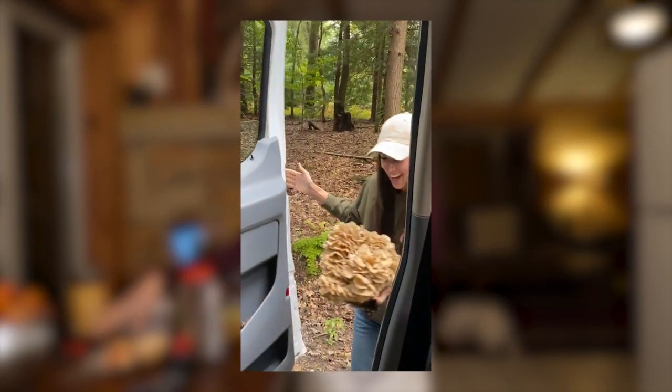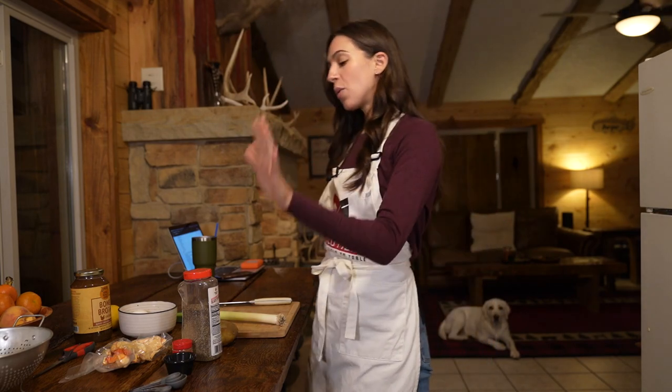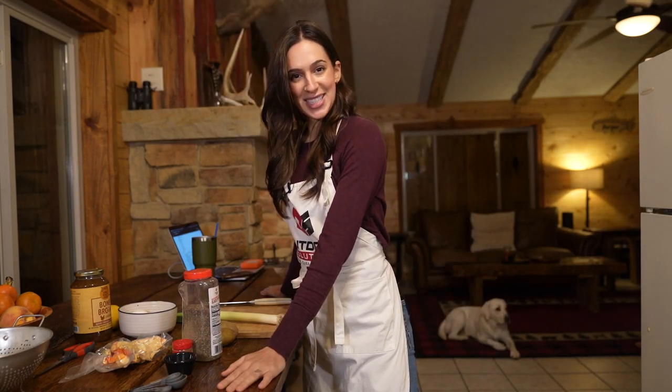The mushrooms that I have are foraged here in Pennsylvania. We've got a lot of good ingredients to work with, but without further ado, let's jump right into this thing.